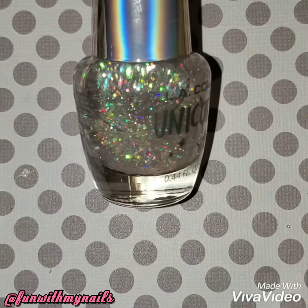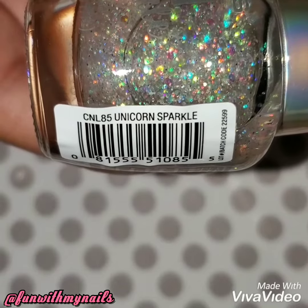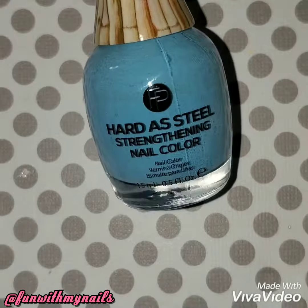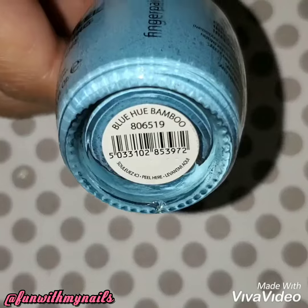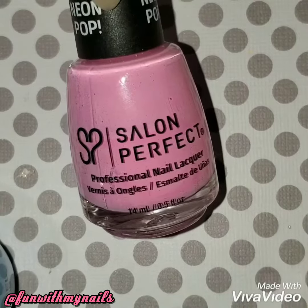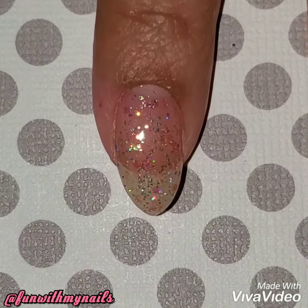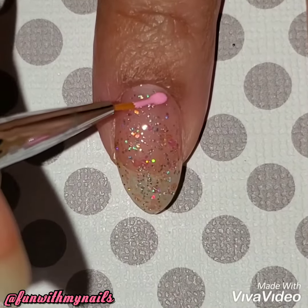I just recently bought this glitter holo polish by LA Colors — I just thought it was so pretty, it's called Unicorn Sparkle. This pink by Creative Play is called Life is a Cupcake, blue by Finger Paints called Blue You Bamboo, and pink by Salon Perfect called Good Vibes Only.